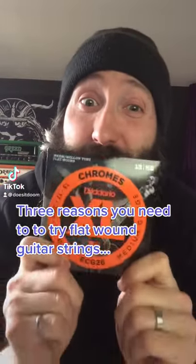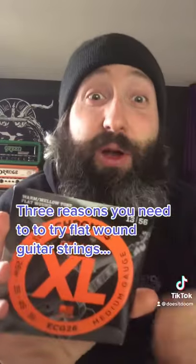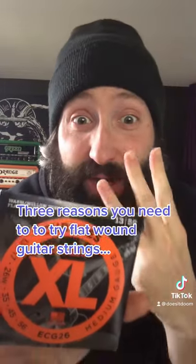Have you ever tried flat wound strings? I've been using flats for the past several months on a lot of my guitars for three main reasons.